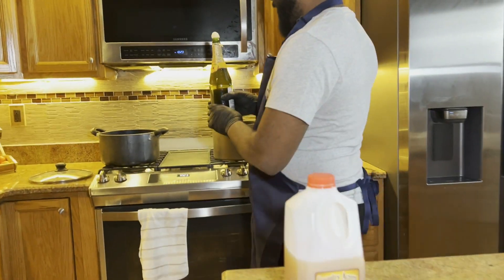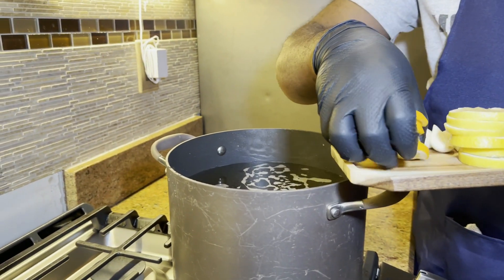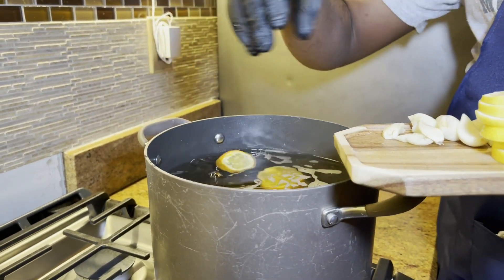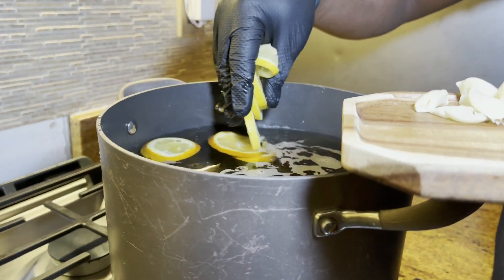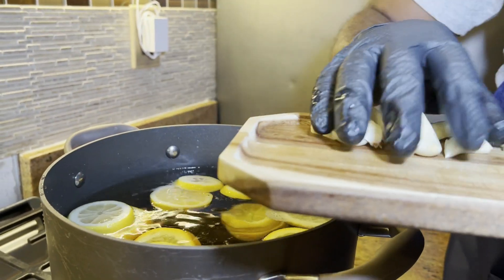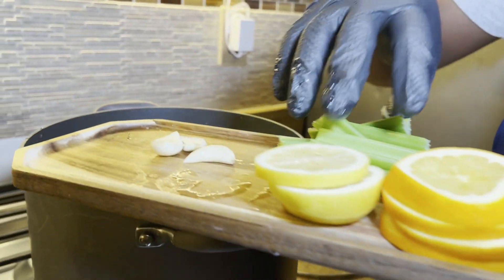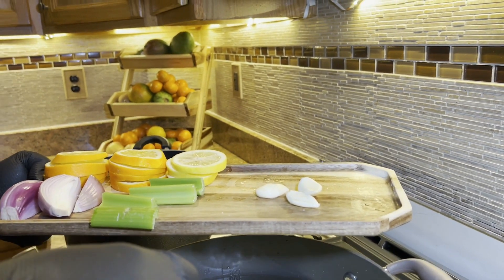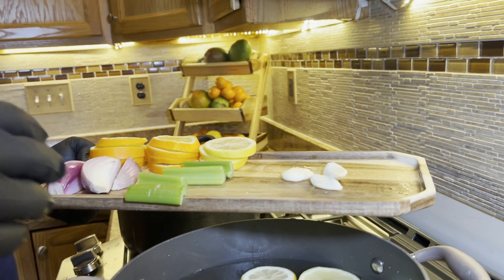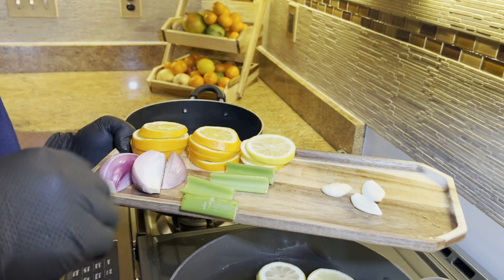I'm going to add sparkling cider to my water solution. Now I'm going to add all my aromatics — I'm adding my oranges and my lemon, some garlic. Now I'm going to split it into two parts because my turkey is a 20-pounder and I will need about two gallons in order to be able to submerge the turkey completely.